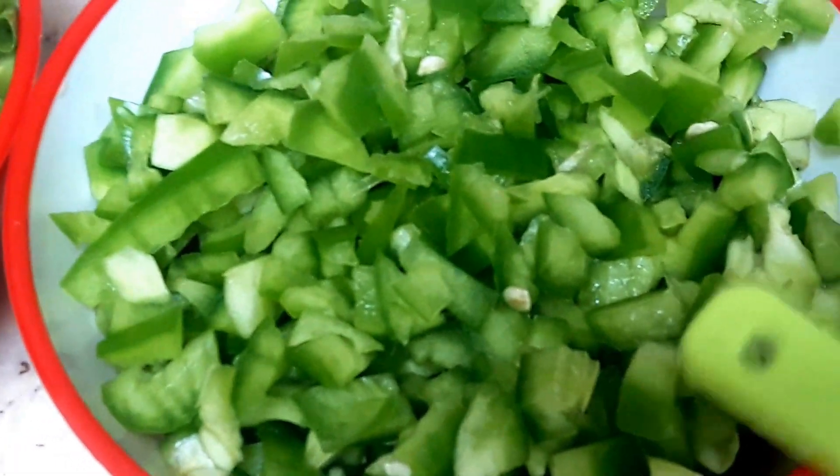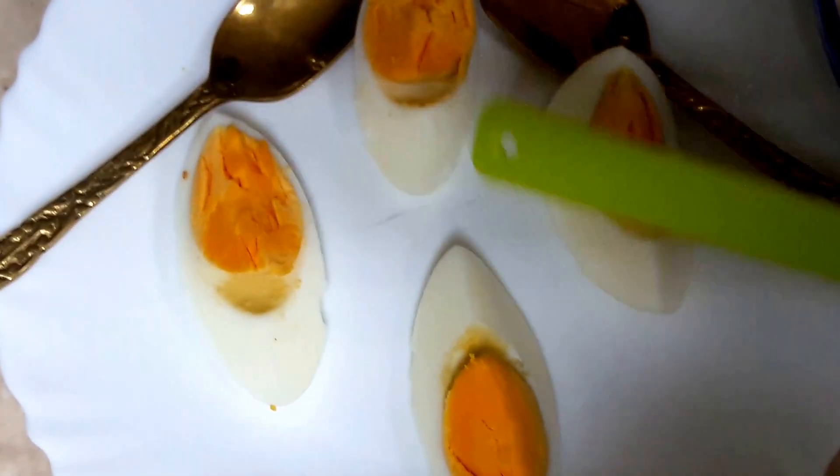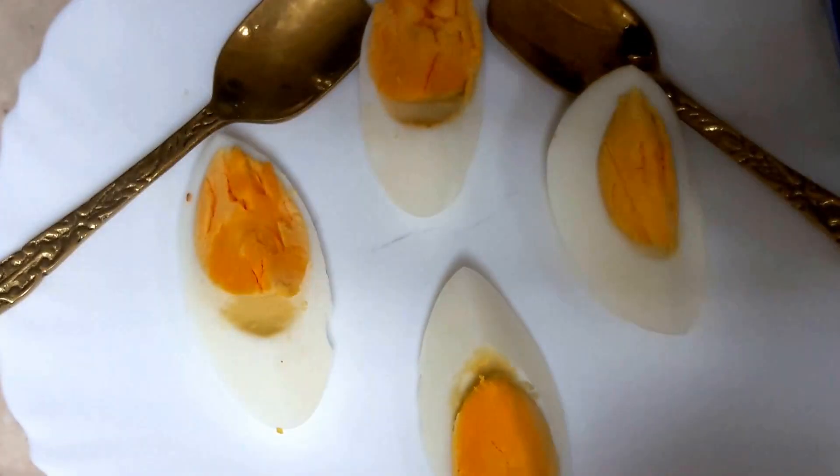Chopped capsicum, one bowl of green beans, and these are the eggs which I have boiled and peeled. I have cut each egg into four parts.